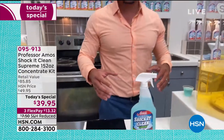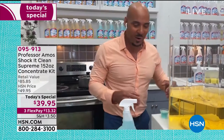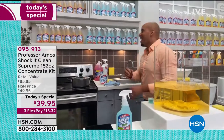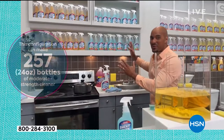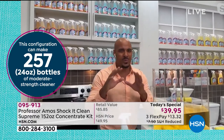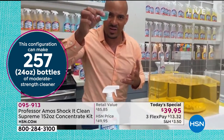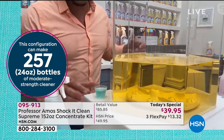Shock It Clean doesn't have the bleach, soap, or ammonia — use it on diamonds, gold, platinum, silver, all your different jewelry at home, even fashion jewelry, and it makes it bling again. This is innovative cleaning technology. No soap, no bleach, no ammonia — that's why we love it. This kit makes 257 bottles and I've got about less than half of that up here. We're sending you pure concentrate — we're not paying to ship you water. This is a proprietary formula you just add to water.